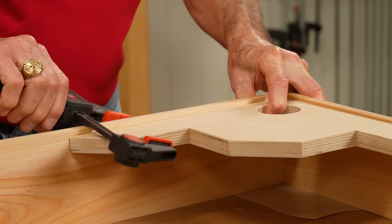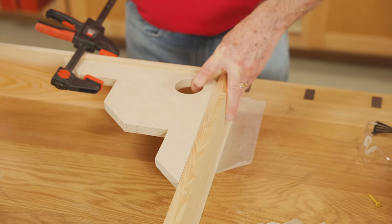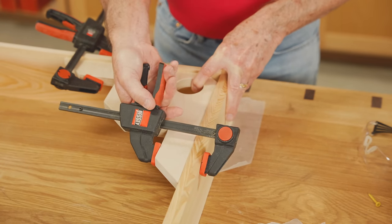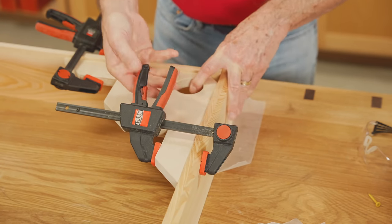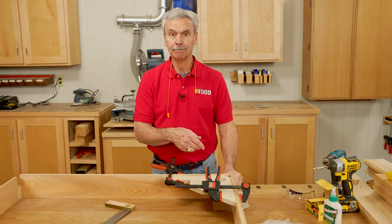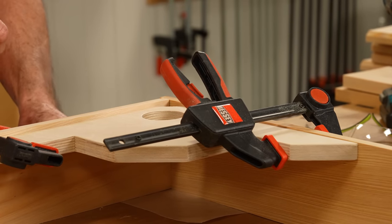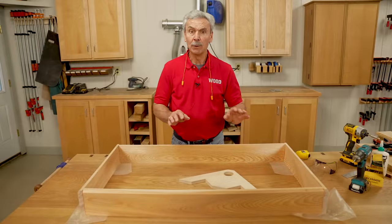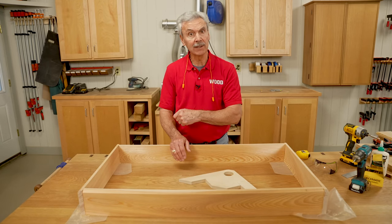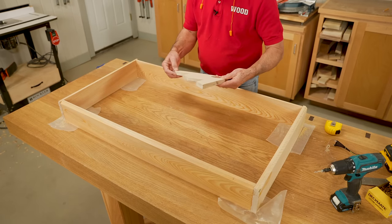Put one clamp on this end, and then put one clamp here. This gives me full access now to put my screws and glue on there. Now I've repeated the same glue and screw process on each of the three remaining sides, and by using this squaring brace, I know that it's square.